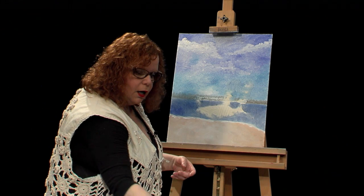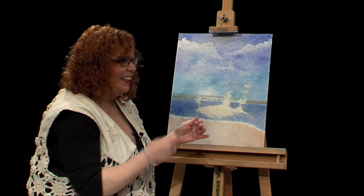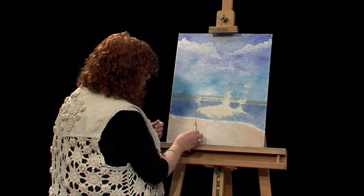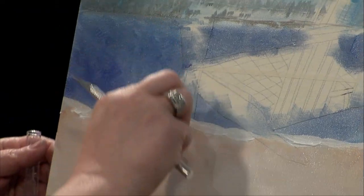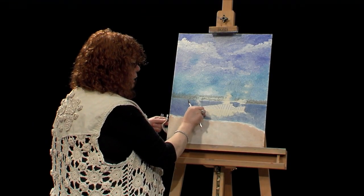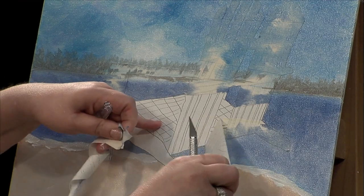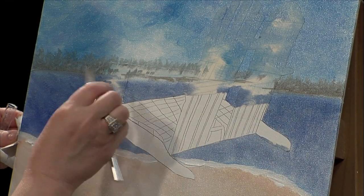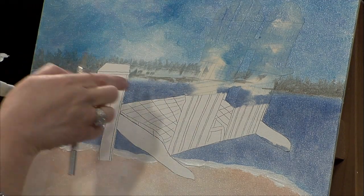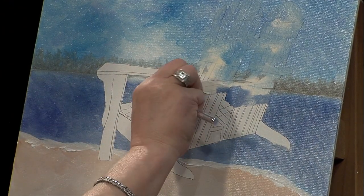Now I'm going to take my knife and peel up the tape. Sometimes it comes up really easy and sometimes it doesn't — we'll see if I get lucky. I might be getting lucky so far today. I can do part of it with my nail; if that doesn't work, go back to the knife. I'm just lifting it — now you're really going to see the chair in there. This is going to be a little time consuming to paint. I'm just going to show you the method of it, and at home you will take your time and do a nice job on your Adirondack chair.